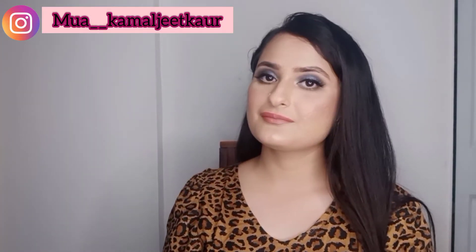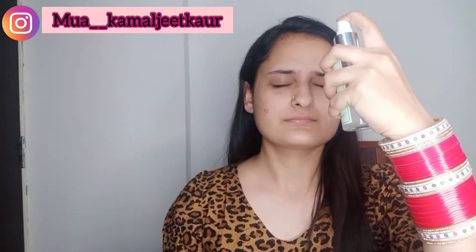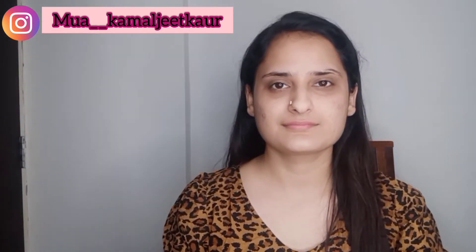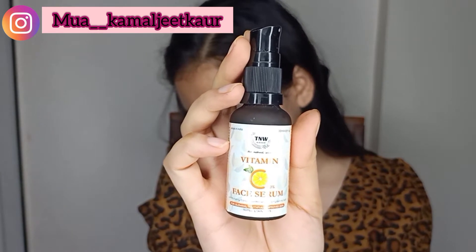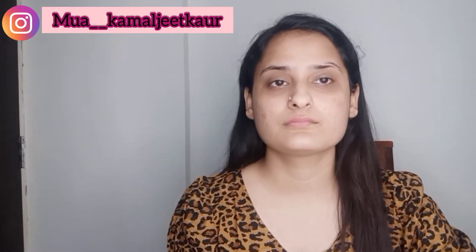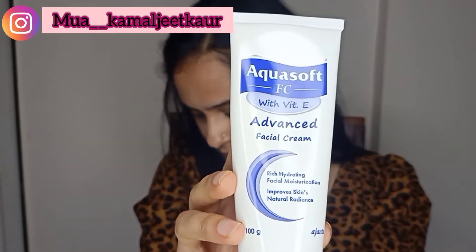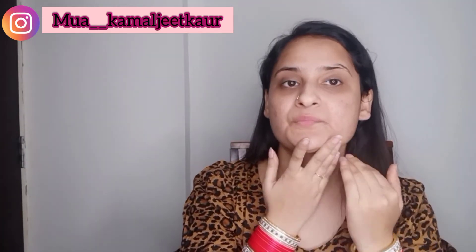First of all I'm going to tone my face with cucumber toner — this is from T&W, suitable for all skin types. Now I'm taking serum from the same brand, this is a vitamin C serum, also good for all skin types. Now I'm moisturizing my skin with Aqua Soft moisturizer, which is very good for oily acne-prone skin — I am facing the same problem so I'm using this.